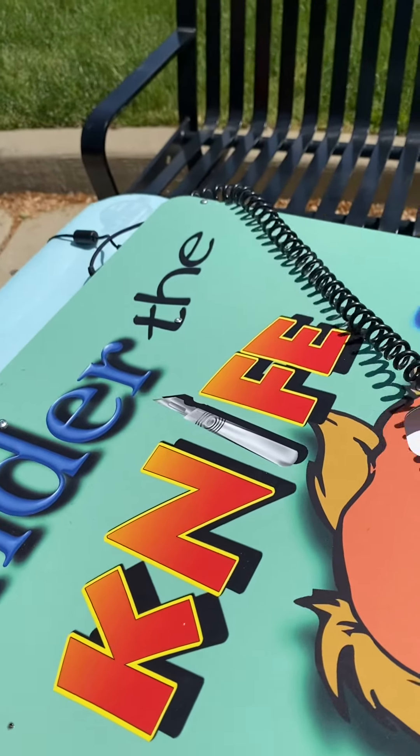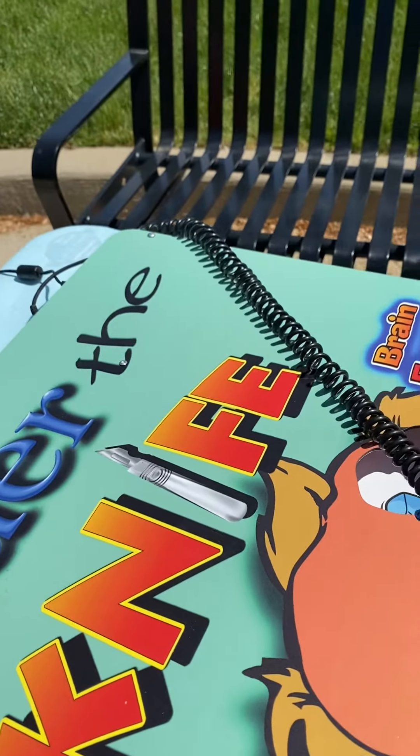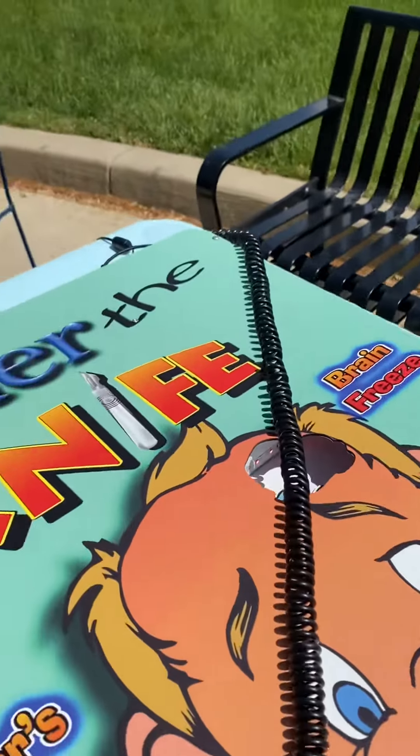All right, I'm on under the 9th game, and this game talks to you. It's very interactive.